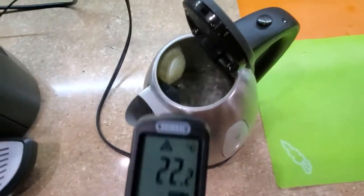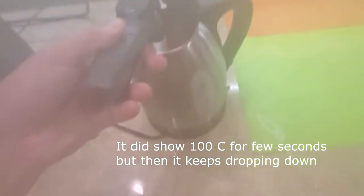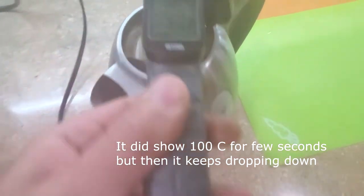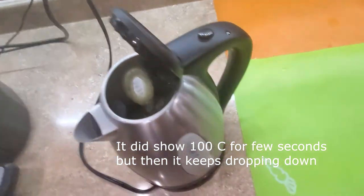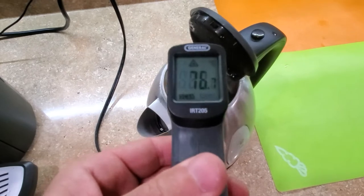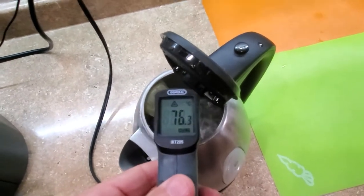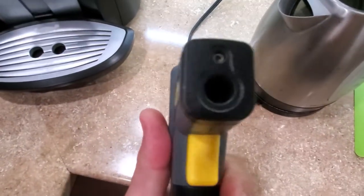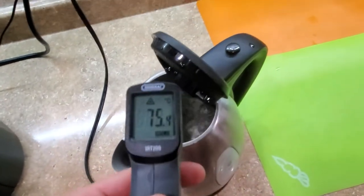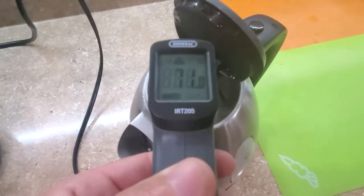The water is almost boiling and I'm going to point it right inside. I'm getting 94, 86 — depending on how far I hold it, something is wrong. Unless the IR sensor is faulty, but it was showing me 100 for a few seconds. Now it shows 60, 70 — it's totally not accurate. It should be showing 100.